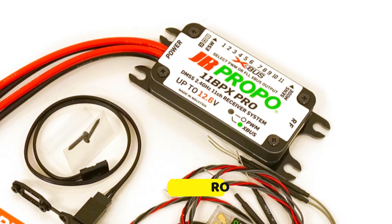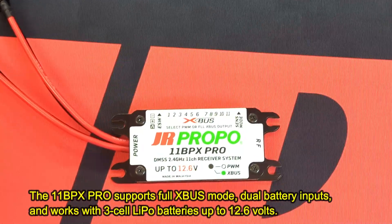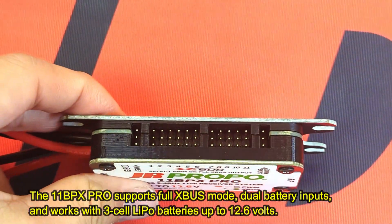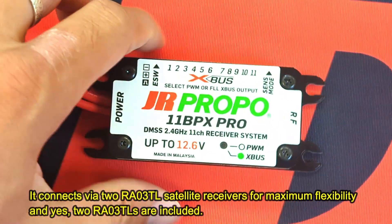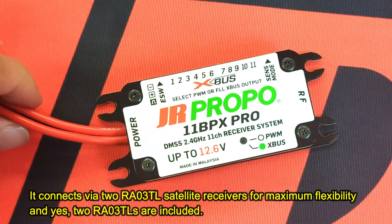The 11BPX PRO supports full XBUS mode, dual battery inputs, and works with 3-cell LiPo batteries up to 12.6V. It connects via two RA03TL satellite receivers for maximum flexibility — and yes, two RA03TLs are included.